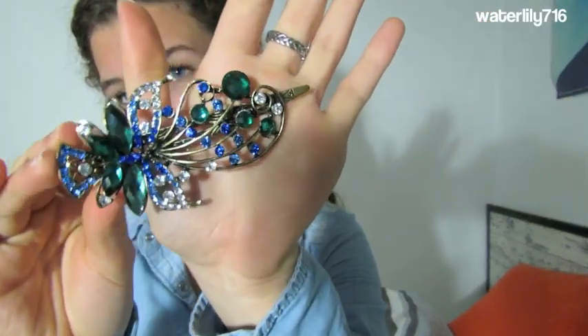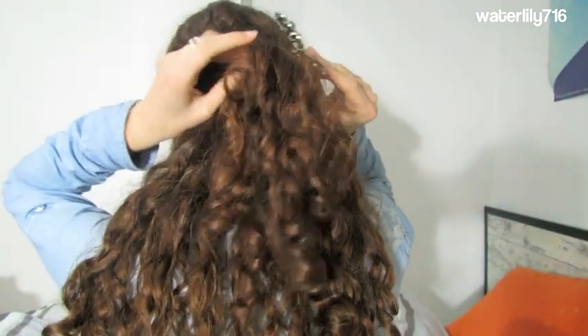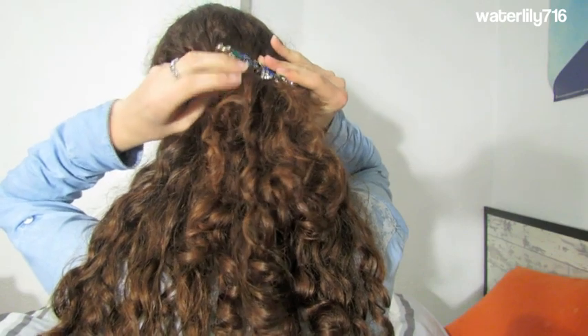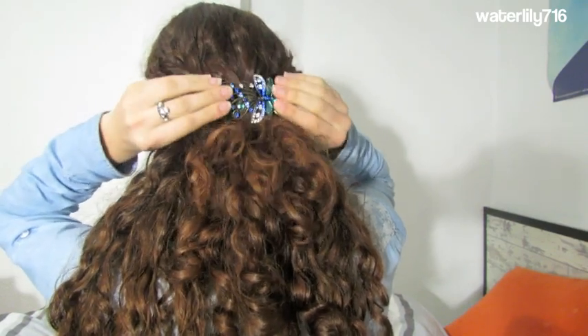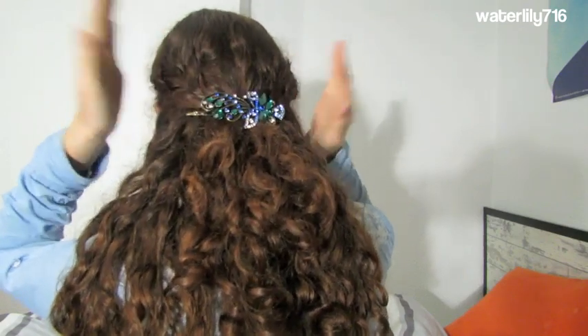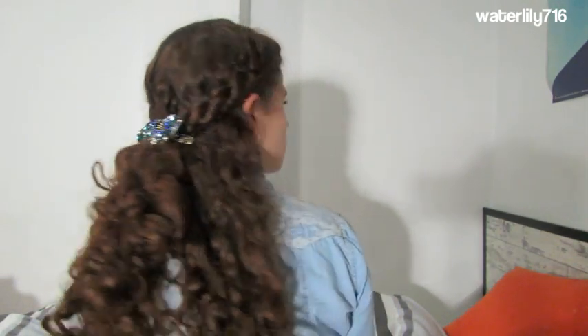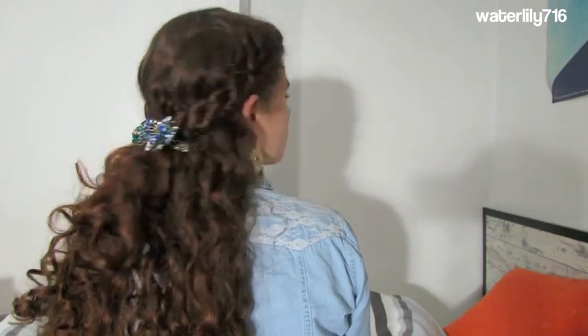To top off this style I'm going to use this piece from Born Pretty Store — it is really pretty and very cheap. The quality is just okay but it is so pretty with all of the plastic jewels. I go ahead and clamp it on top. It doesn't work super well on its own but it works really well to finish off a half up style like this. I'll leave the link and a discount code below.